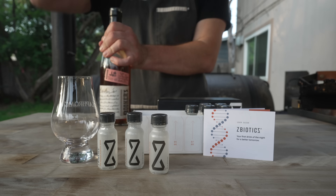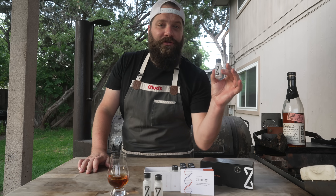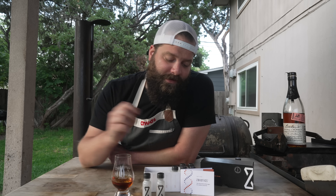This video is brought to you by Z-Biotics — the world's first genetically engineered pre-alcohol probiotic, invented by PhD scientists to tackle those rough mornings after drinking. Give it a shake, pop it open, and make it your first drink of the night. When you drink, alcohol gets converted into a toxic byproduct in your gut — not dehydration — that's what's to blame for the rough next morning. Z-Biotics produces an enzyme that breaks that down, working just like your liver but in your gut where it's needed most.